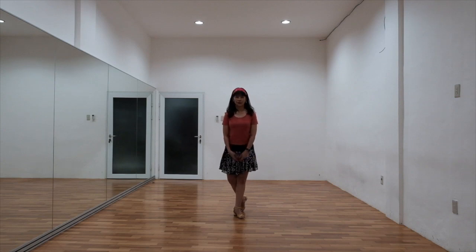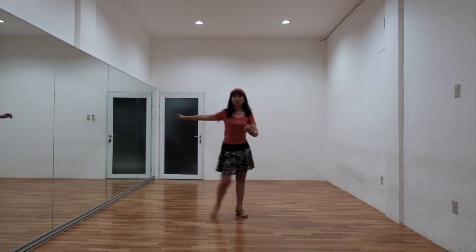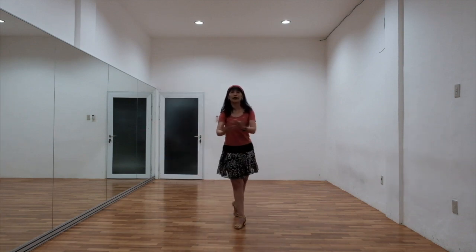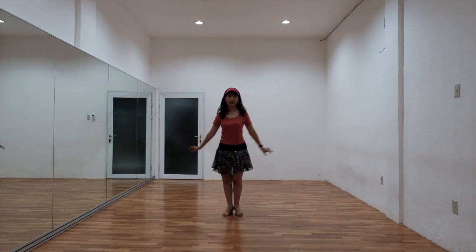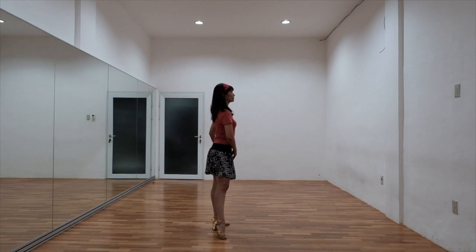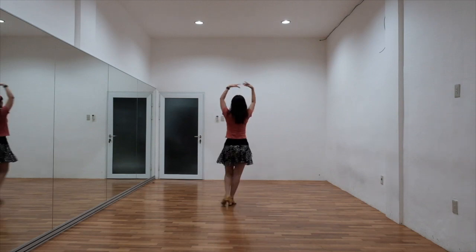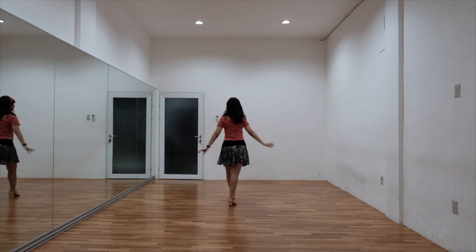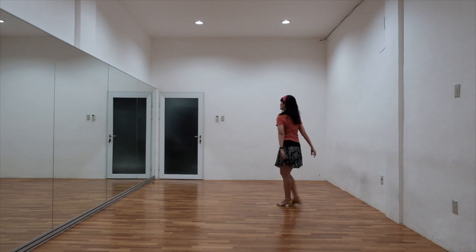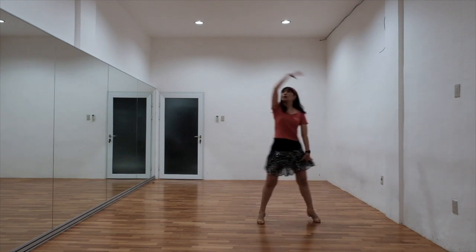Let's start from the front view. 1, 2 and 3, 4 and 5, 6 and 7, 8 and 1, 2 and 3, 4 and 5, 6 and 7, 8 and 1.